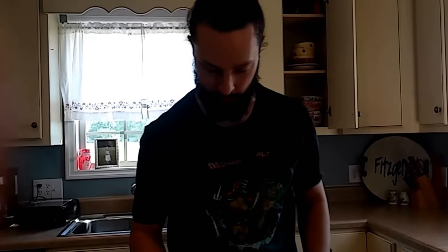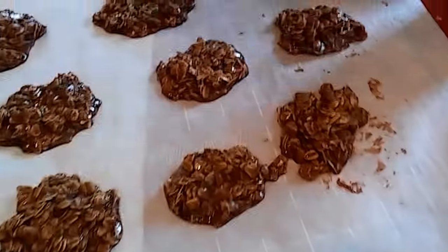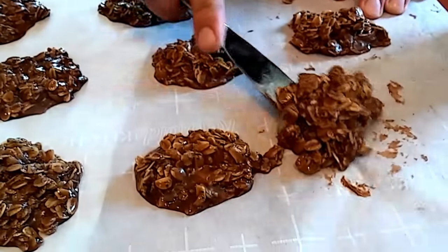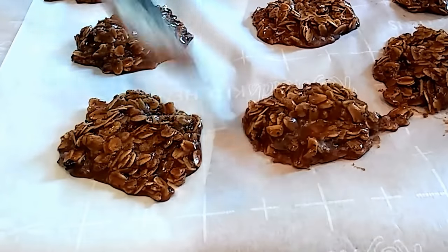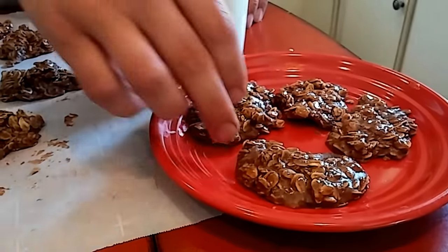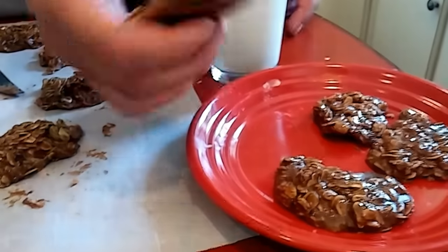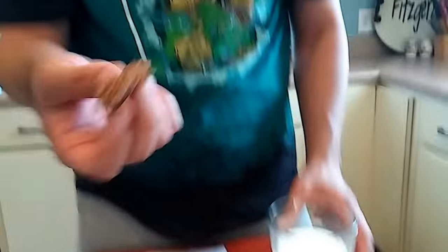Okay, it's been about an hour or so. These are pretty well set up — I almost didn't cook them long enough. They're a little soft, but I just run a knife underneath them and they come loose with that parchment paper. So these are basically health food. Chocolate's a bean, oatmeal is good for your heart, peanut butter has got protein in it. And I was almost, almost a doctor. So, yeah.